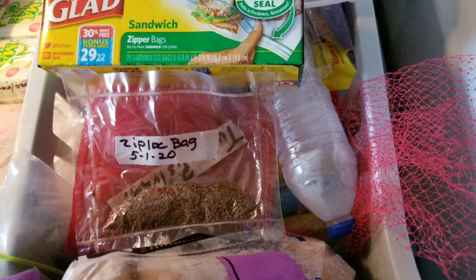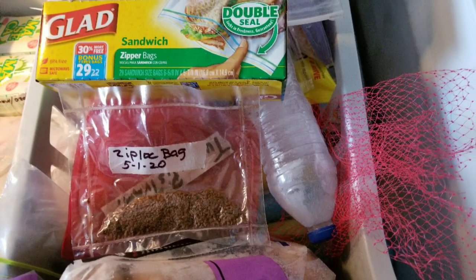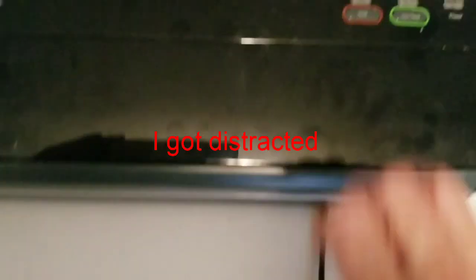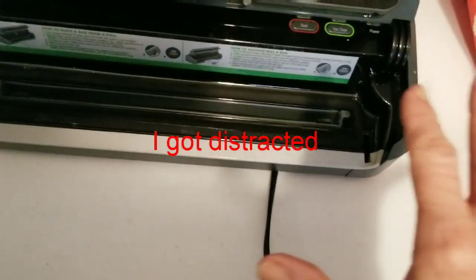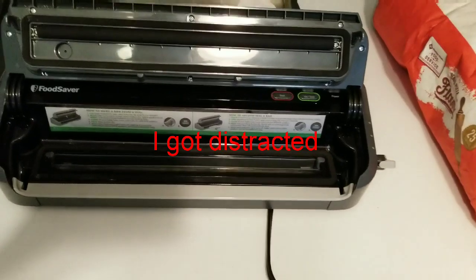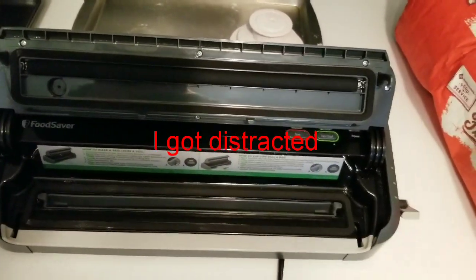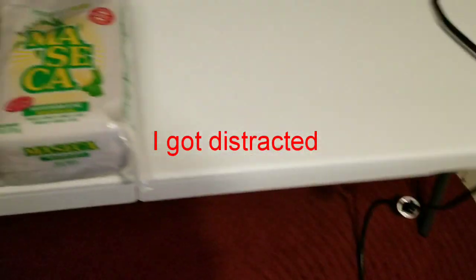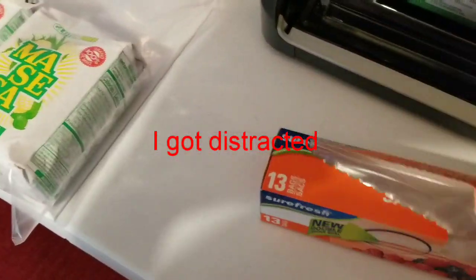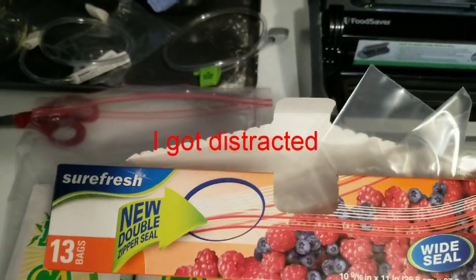Hi y'all, I've been experimenting with Ziploc bags to see if you can use them with your sealer, and yes you can modify. The only reason why I used my Food Saver bag was because I'd already cut it. It was a gallon, and I had something else in it that I had processed, and I didn't want to waste the bag. Because once you cut them, you can't put a gallon measurement in there again. But this is just regular old Dollar Tree bags, these gallon Sure Fresh.